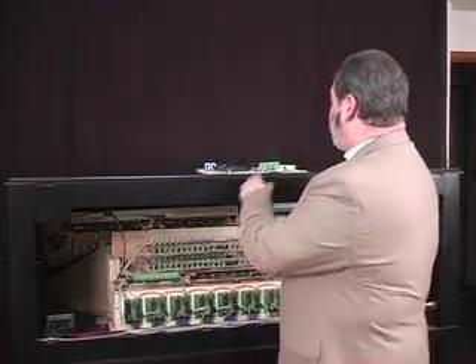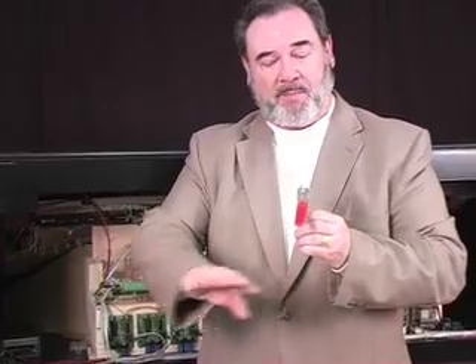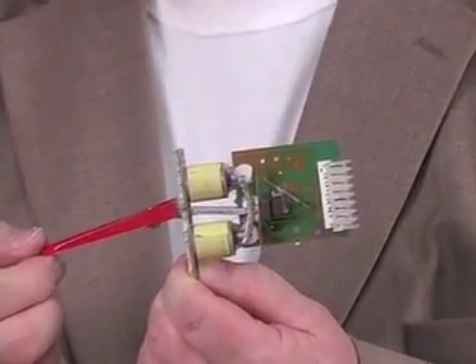Let's start off with the stop tablets. On the front of the organ around the horseshoe rail and on the back rail is a whole series of stop tablets, and they move up and down to turn them off and on. They also have an electromagnet which can automatically pull these stops to the on or off position.